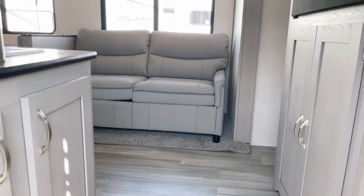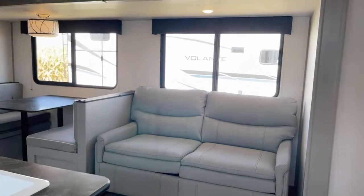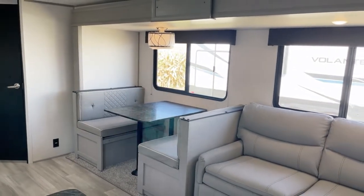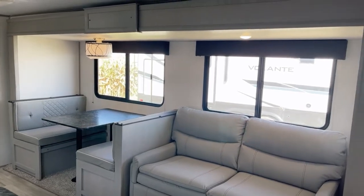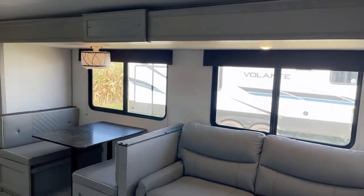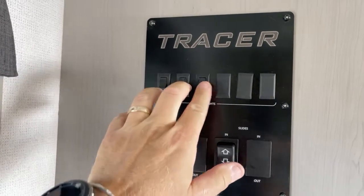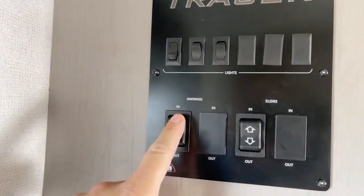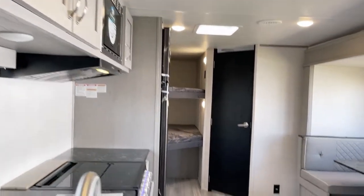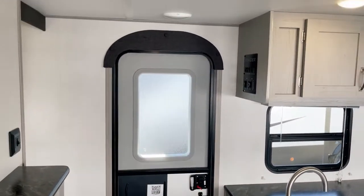Stepping onto the interior — again, this is the model 260 BHS LE in the Dusk décor shown here; other décor options may be available. This is the super slide-out right through there. At the control panel you have your lights controls, slide-out control, and unified control panel right there for convenience.